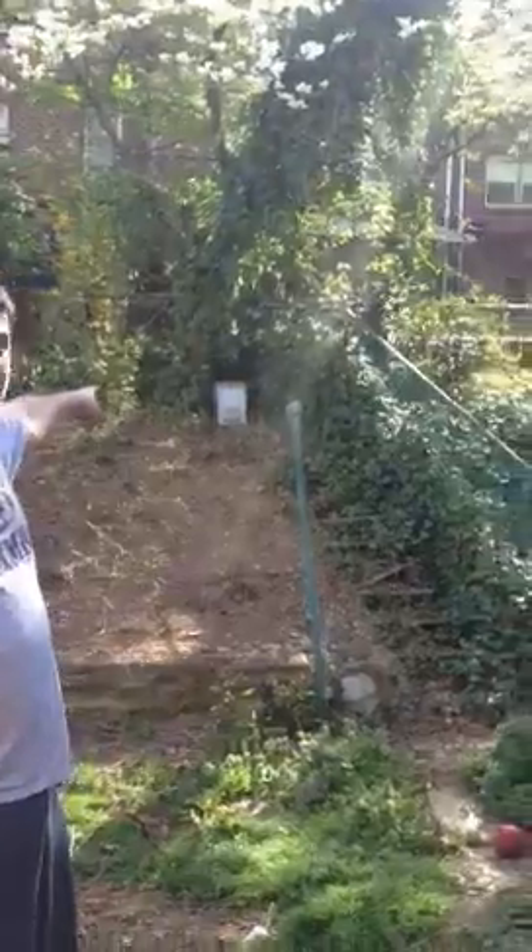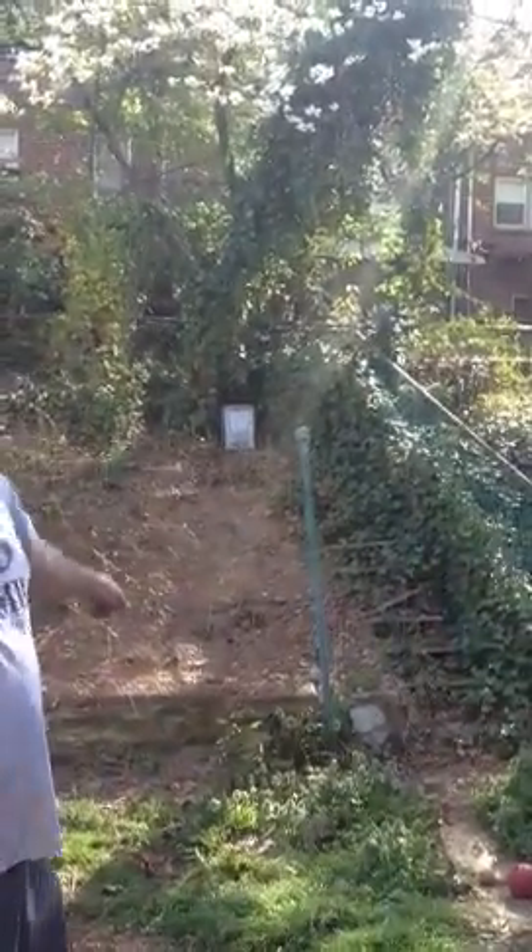As you can see, we have something in the trap. We're not sure if it's a groundhog, but if it is, we're going to take care of that. But first, we have to go over some precautions.